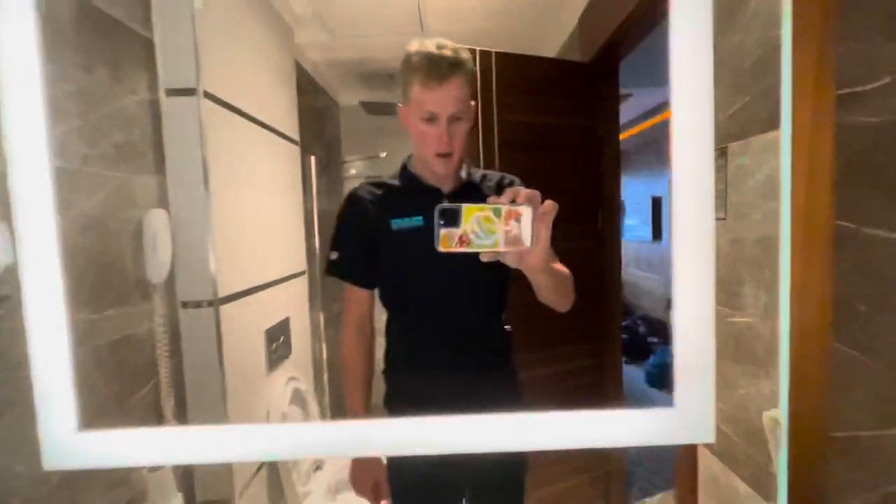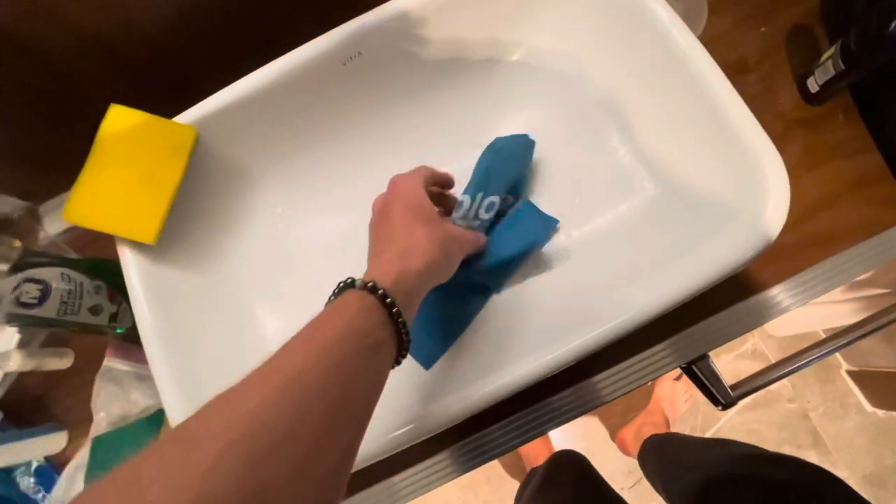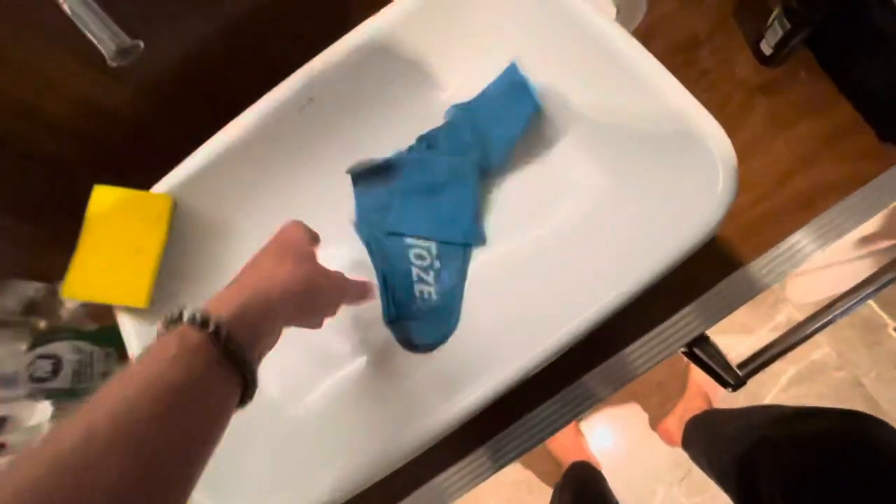What's up, people? Coming at you from my hotel bathroom here in Turkey, and I figured this would be a good opportunity to do a video on how to properly care for velotoes.